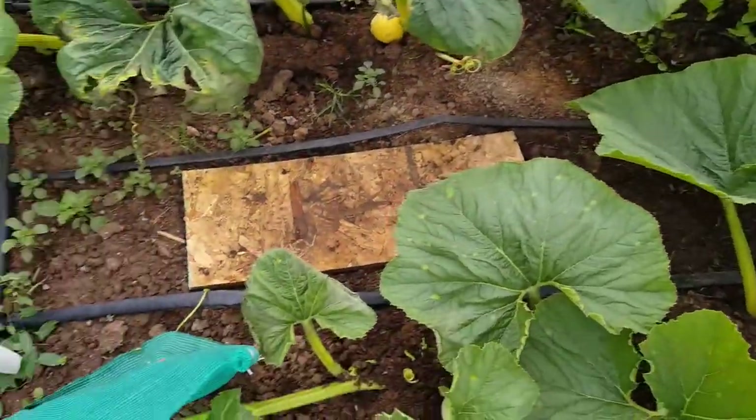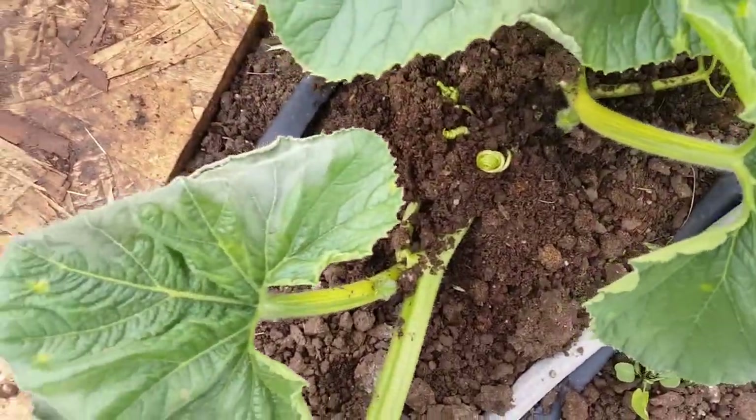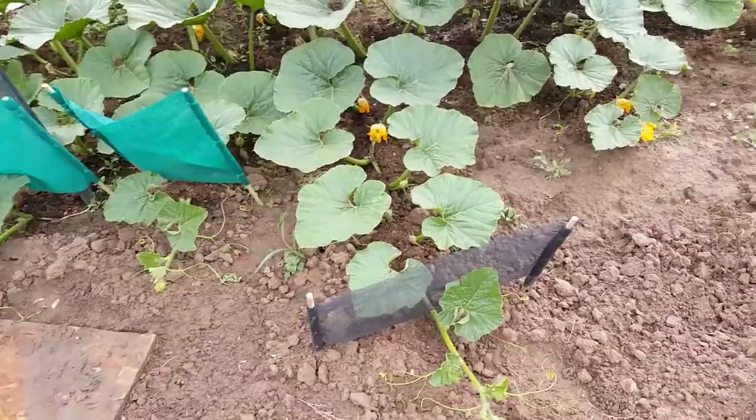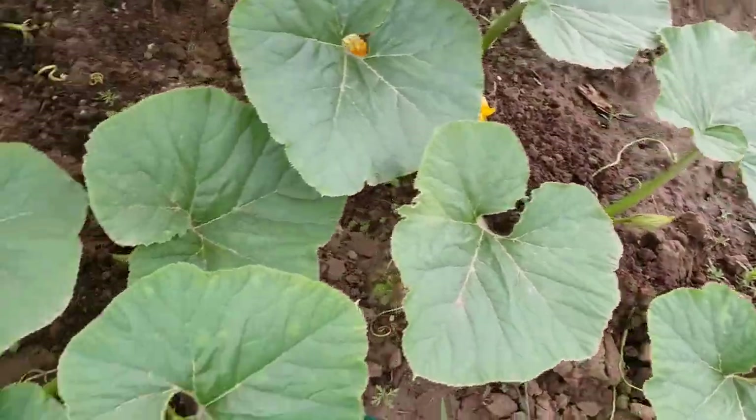I do have shade cloth on everything, but the UV is so strong here, and anytime I hit a 90-degree day everything burns up like this one. But you can see I've got the spots on this one too — the 1935 Jutra squash.